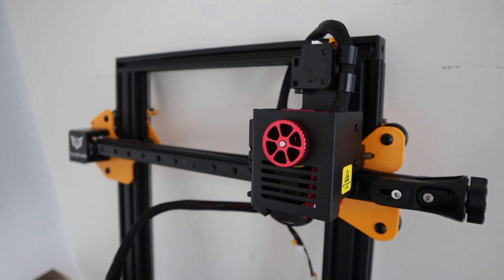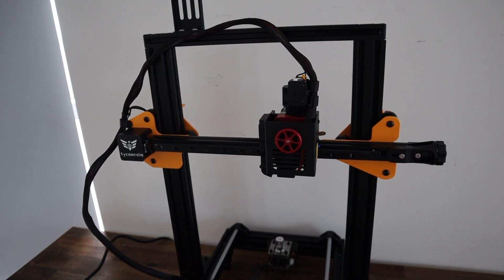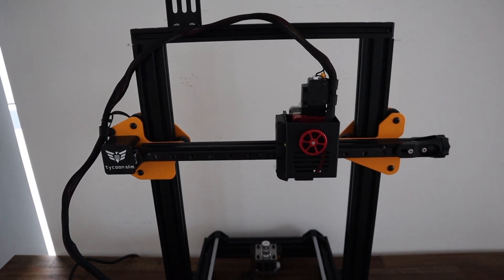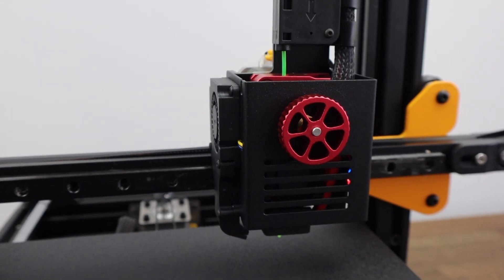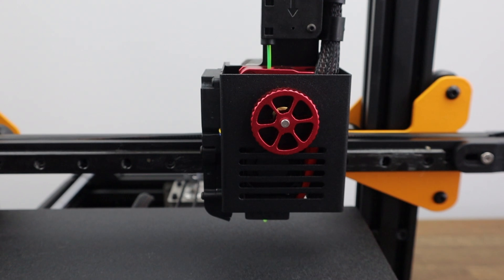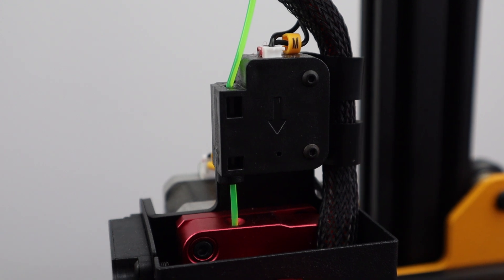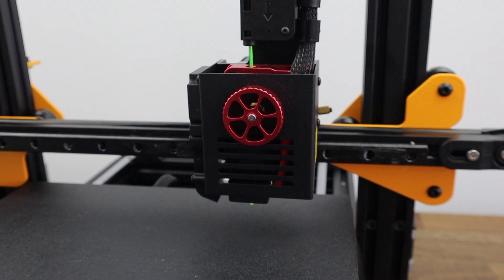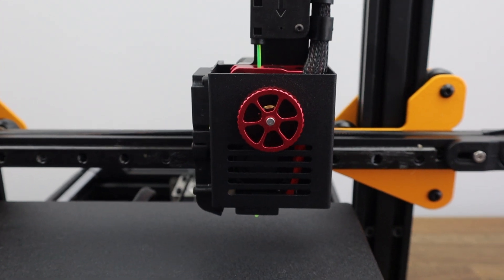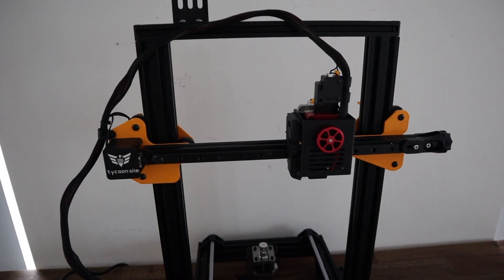I've got three Ender 3s and they're running for a large portion of each day, so I really know their strengths and weaknesses — and I can see Tycoon 3D have tried to address some of those weaknesses in the design of the Tycoon Slim. The first and probably most noticeable is that the Tycoon Slim has a direct drive extruder with a filament runout sensor. I wouldn't classify the extruder type as a weakness on the Ender 3, but it does limit the materials you're able to print with. With the direct drive extruder you're able to print with flexible materials like TPU.